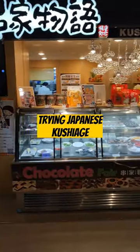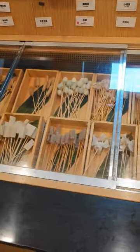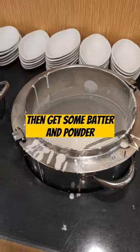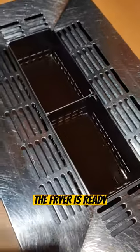Trying Japanese kushiage. First choose skewers. Then get some batter and powder. Open the lids — the fryer is ready.